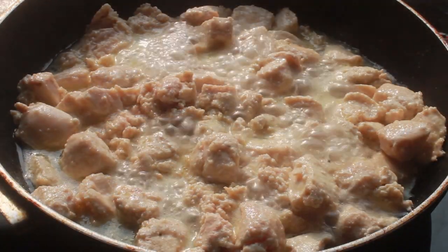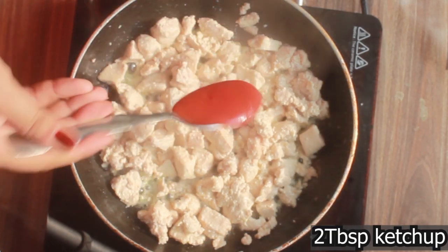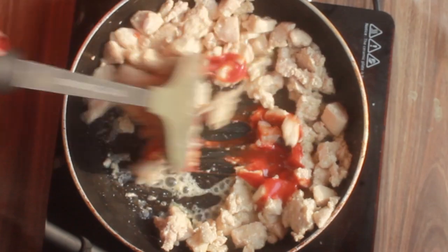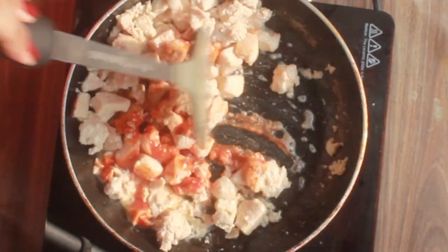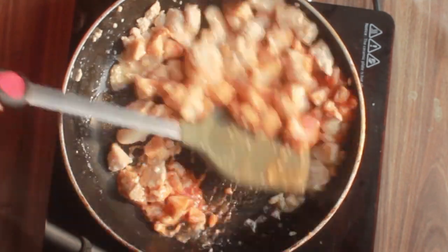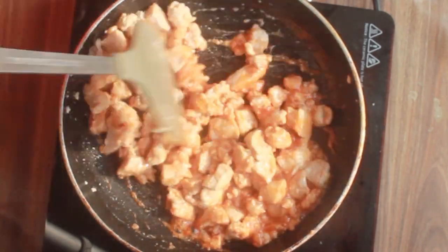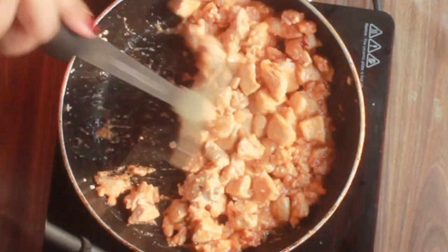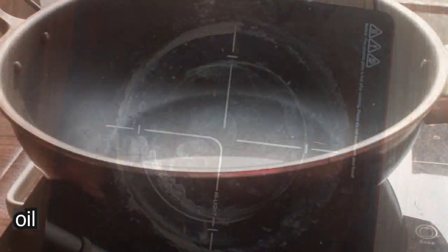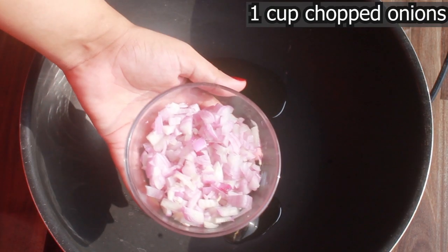I cooked the chicken until all the water is soaked. Then I added two tablespoons of ketchup because it is a red sauce recipe. We don't add any extra spices here, just cook it a little bit since ketchup is very sticky — don't overcook it. Now in a separate pan, we will saute the onions.